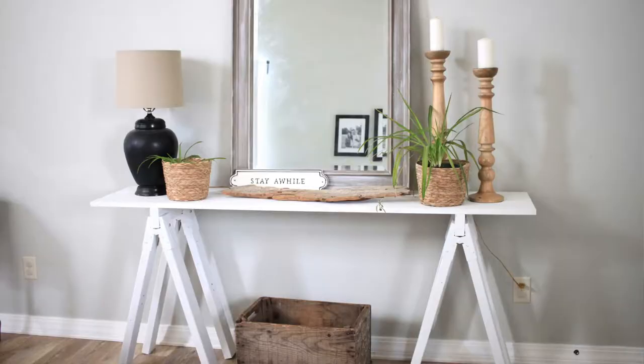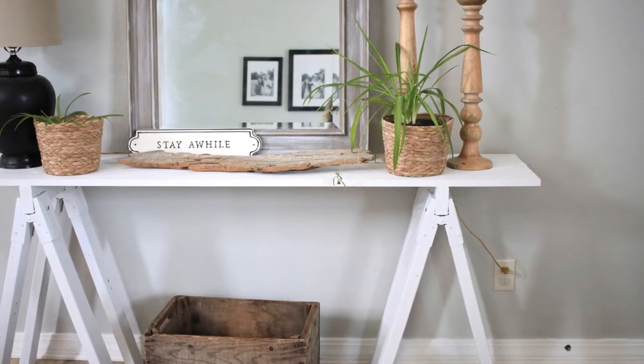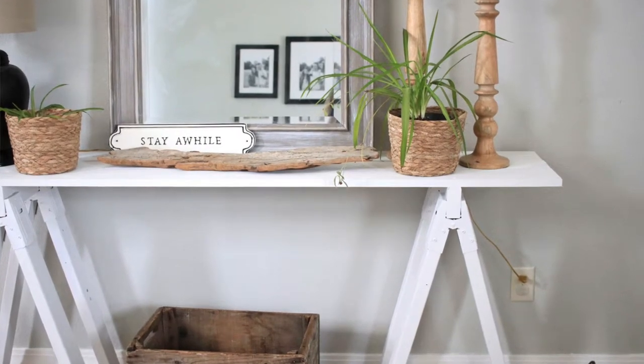Today I want to share with you guys my DIY farmhouse entryway table, and I'm going to take you along as I decorate it. I'm going to walk you through the step-by-step process that I took to make this table. I basically used scrap wood, and it came together in probably an hour and a half, including painting time. It was super simple, definitely a good beginner DIY project, and any beginner DIYer could complete it themselves.